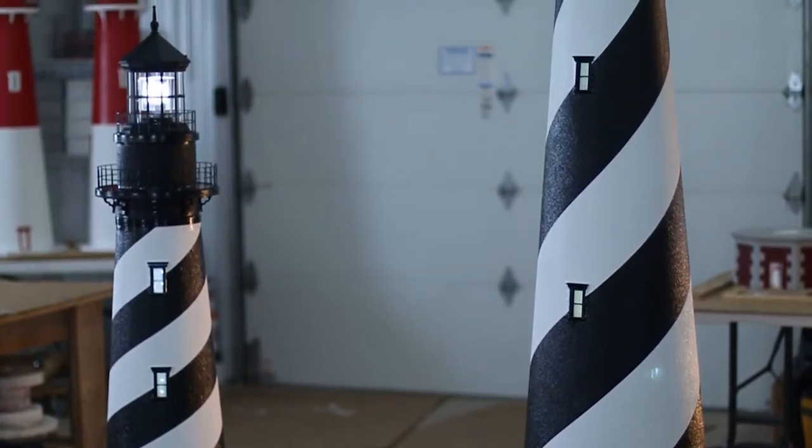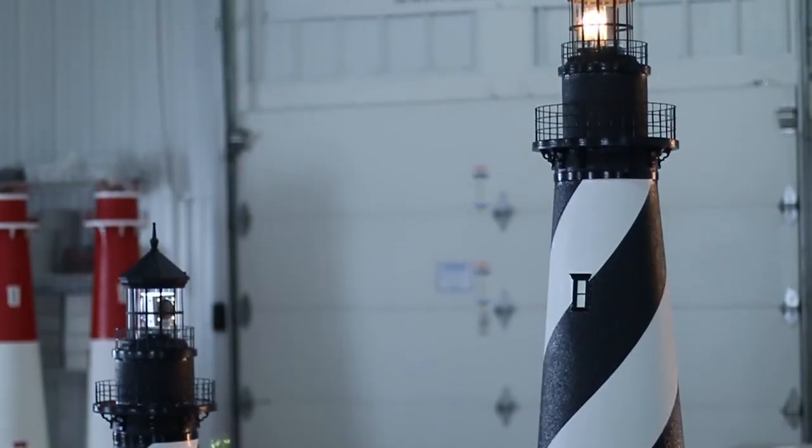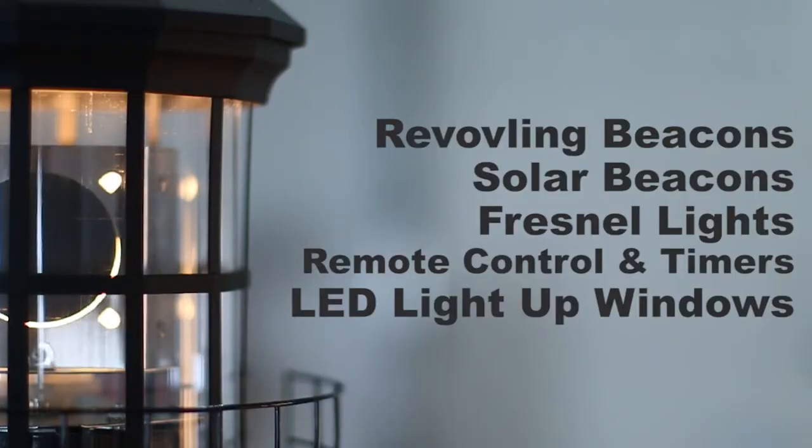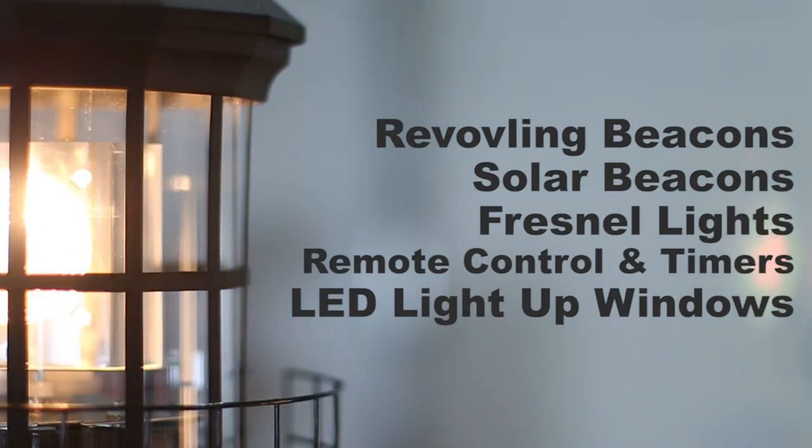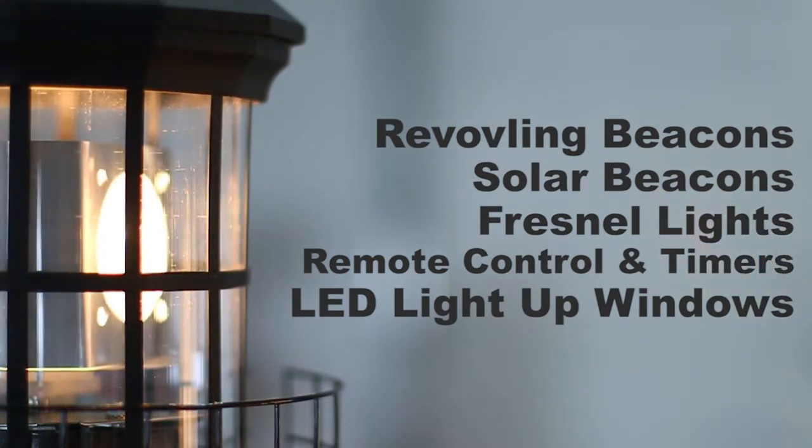The Lighthouse Man features the largest selection of lawn lighthouse accessories on the market. We offer revolving beacons, solar beacons, Fresnel lights, remote control and timers, and LED light-up windows.